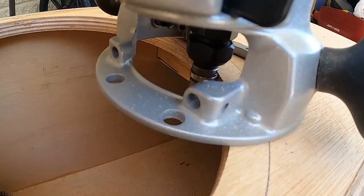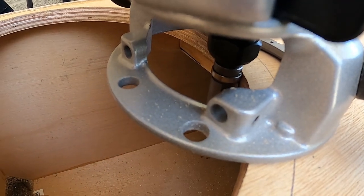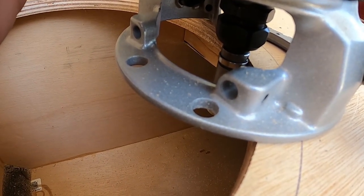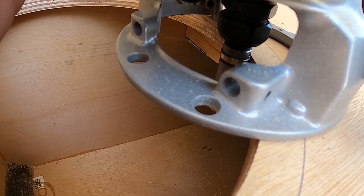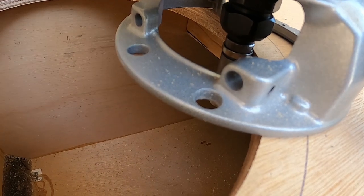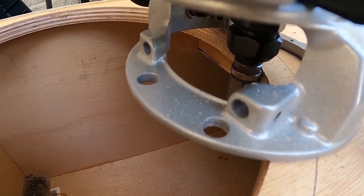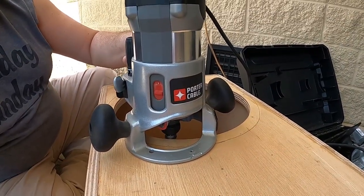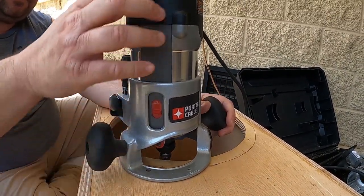Let me set my bearing height. I hope you can see in there — I got that top bearing riding on the bit, riding off the rabbet I just cut. So now this is gonna take off 1/16th of an inch each time I do this pass. Let's finish this pass.